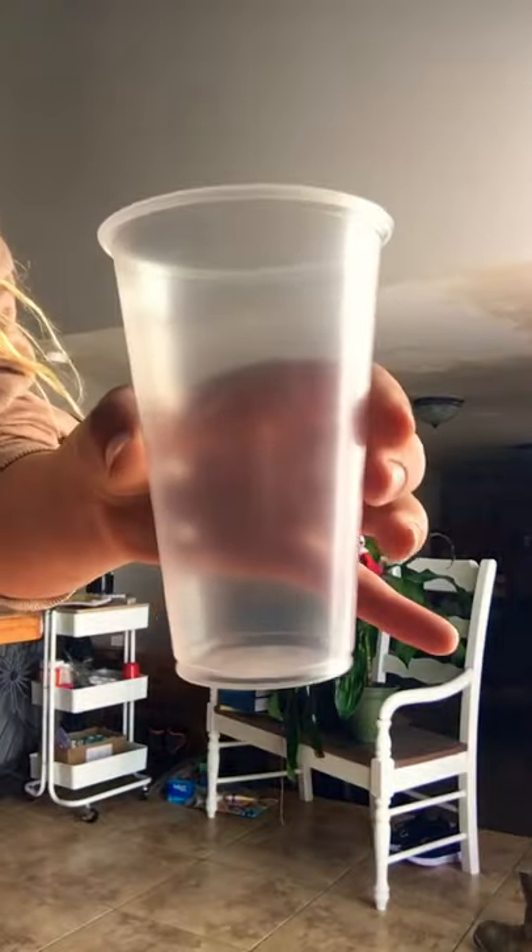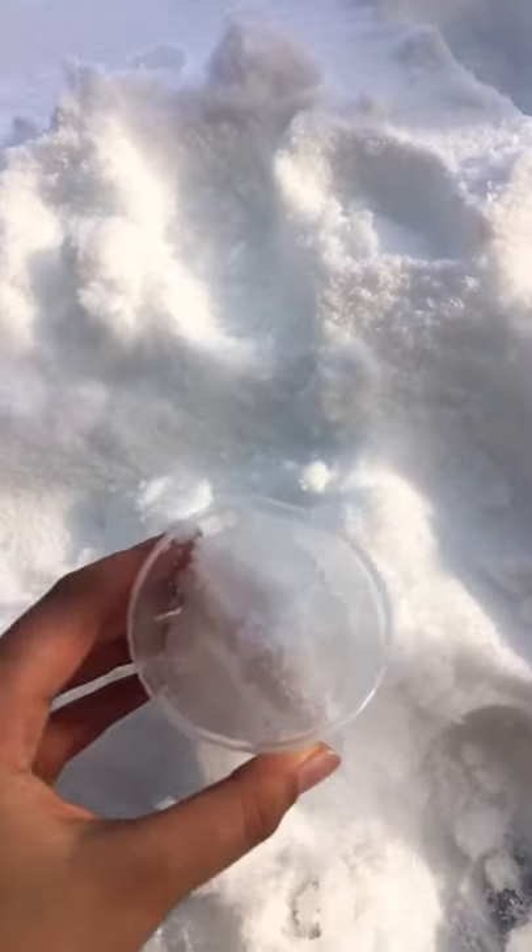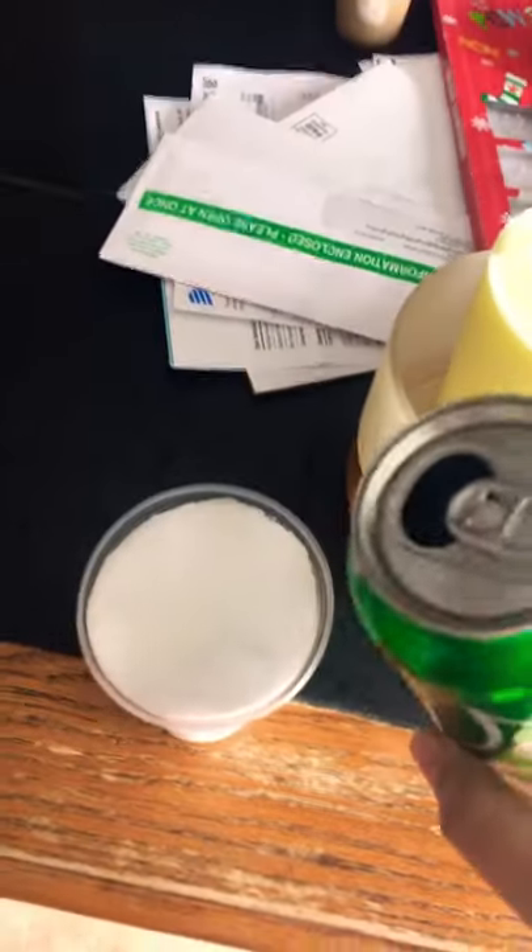I'm gonna show you how to make this. You're gonna need a cup, you're gonna go like this with snow, because you're gonna need stuff. Then you're gonna add some soda — it can be any soda, even ginger soda.